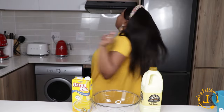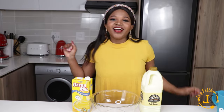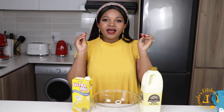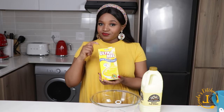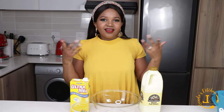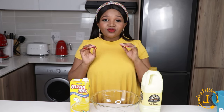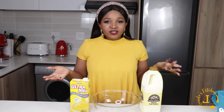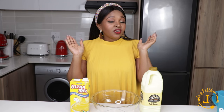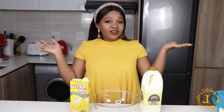Hey besties, welcome back to Linda's Kitchen! Today we are baking custard scones. I'm gonna take you guys along through all the steps so that we get these amazing and super delicious scones. Please subscribe to the channel if you are new and click the notification bell so that you can be notified whenever I upload future videos.